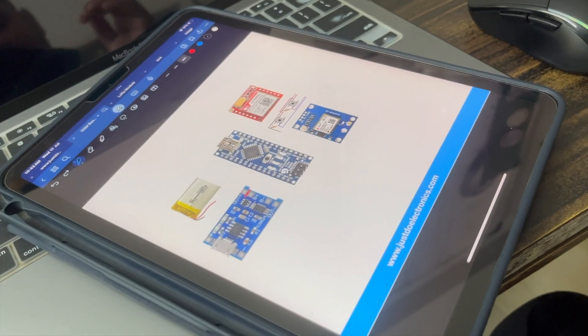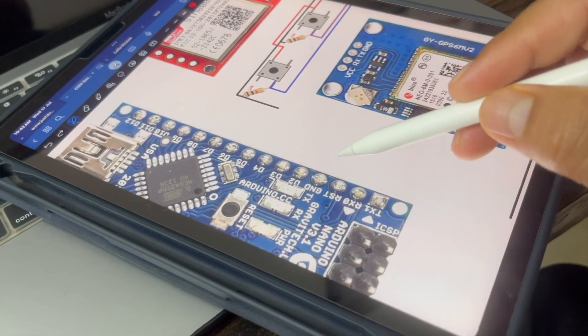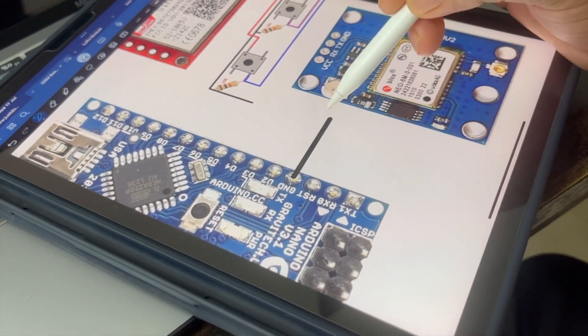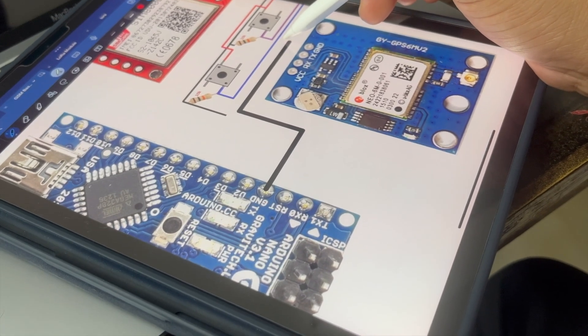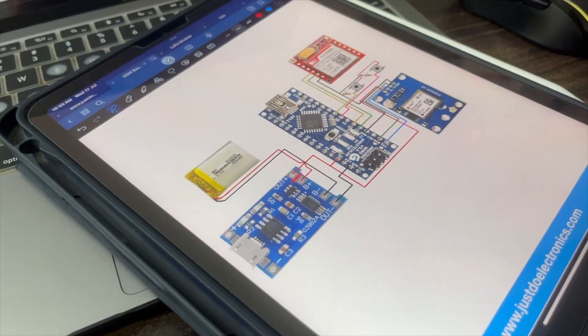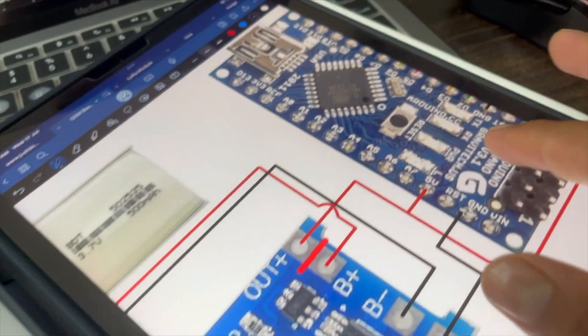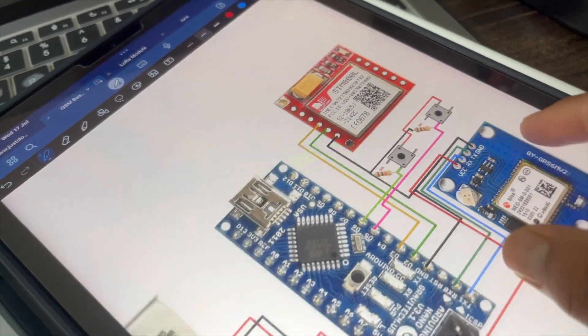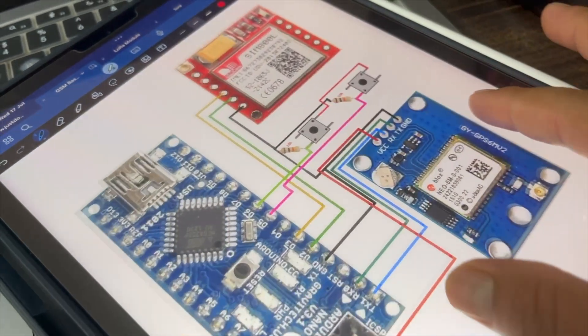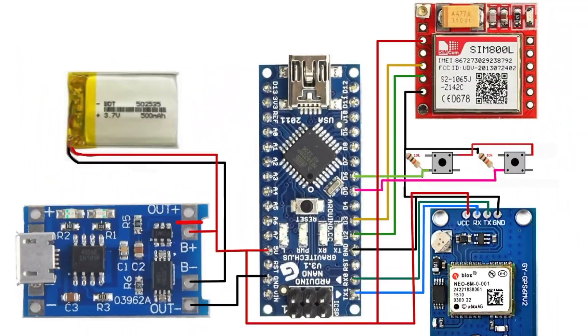Now I design this circuit diagram. I put all the components on my board and do the connections one by one. When the circuit diagram is completed, it looks like this — here is the final circuit diagram of this project.